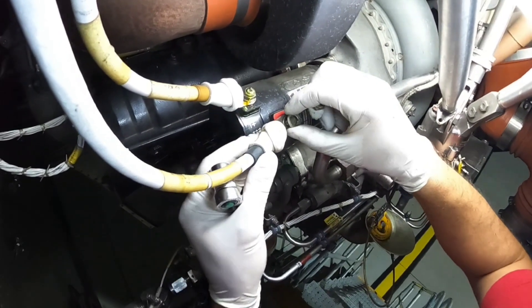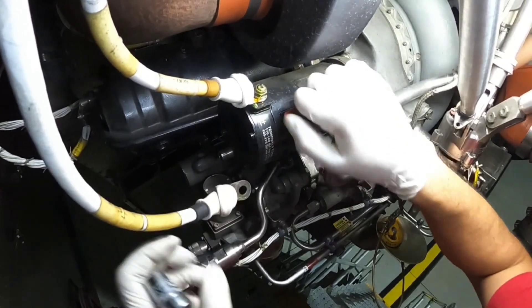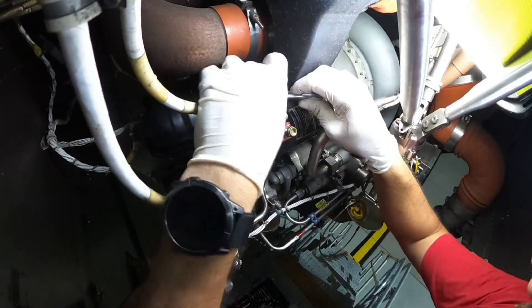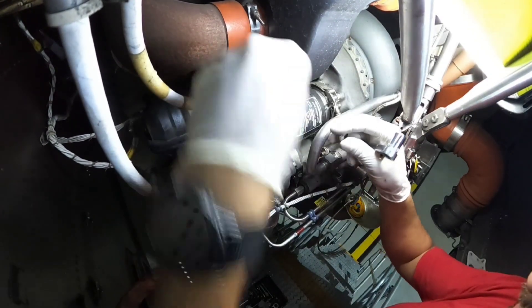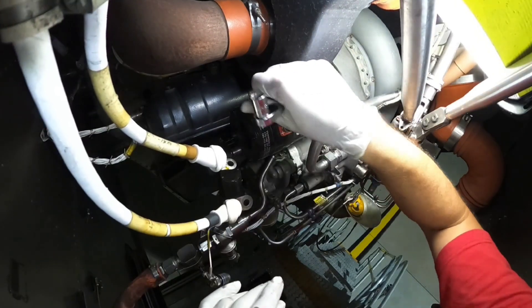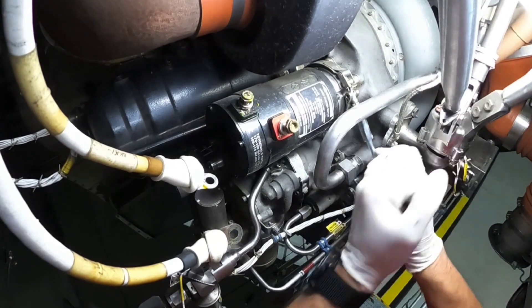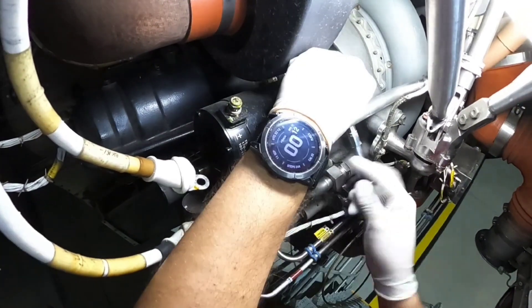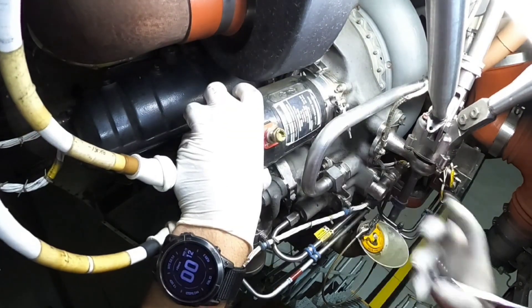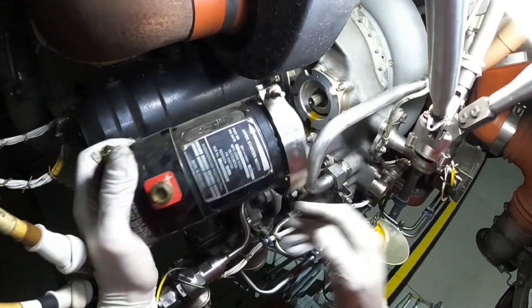Now let's take a look at how it works. Whenever the start button is pressed, the ECB energizes contactors through which the starter motor is energized by 28 volt DC. The starter motor turns the APU main shaft through the starter clutch module and the gearbox. At 55% APU speed, the ECB turns the starter motor off. The starter clutch module disengages mechanically when the self-sustained APU speed is more than the starter motor speed. The time acceleration logic of the ECB controls the APU acceleration during APU start.